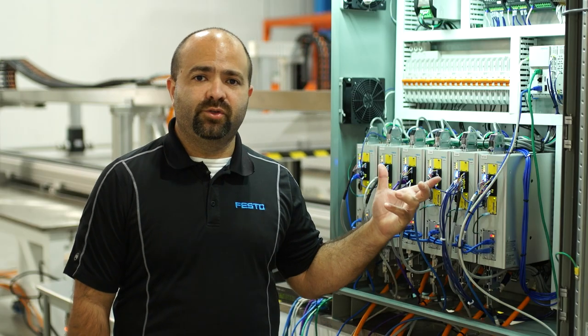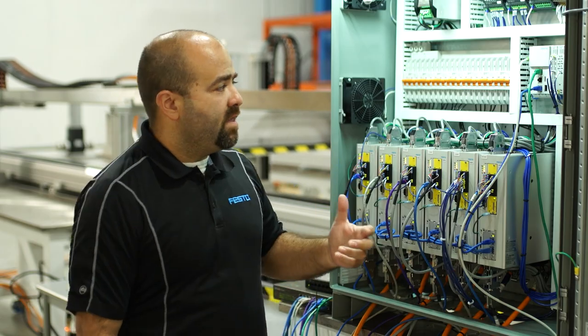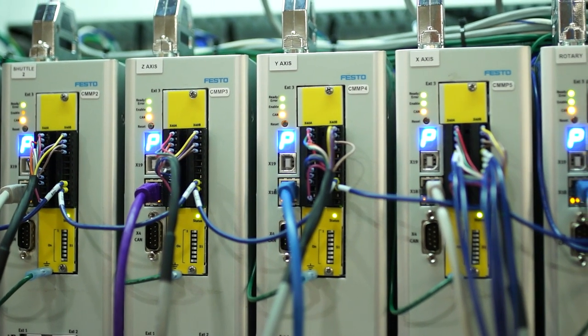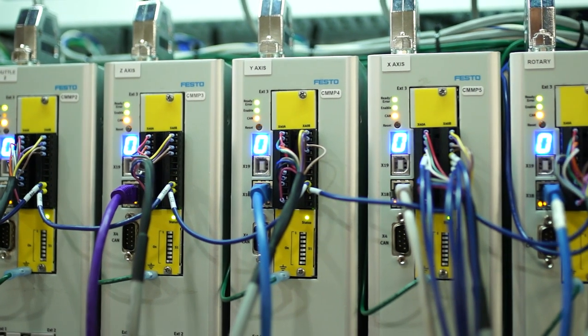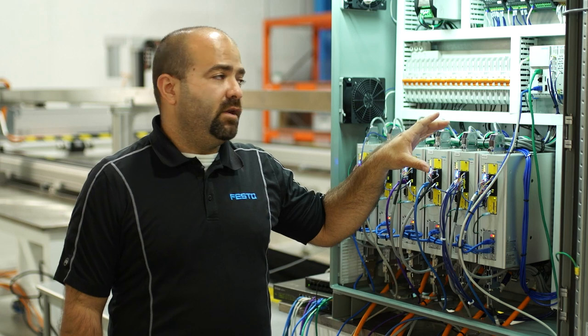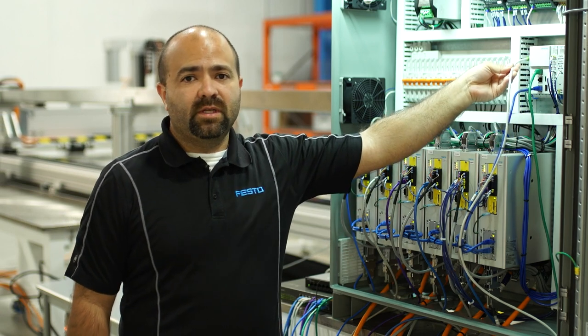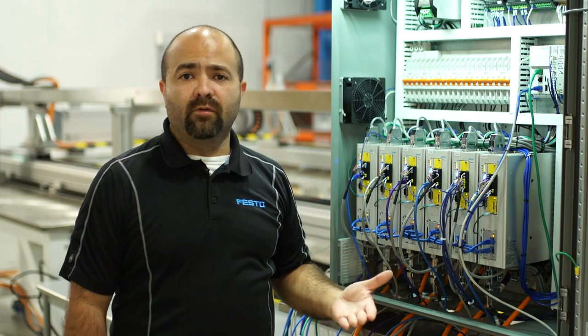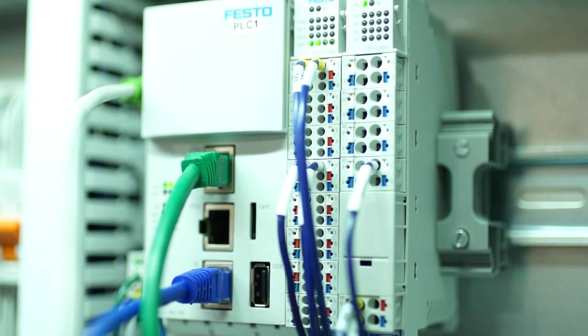Our backbone for Festo controllers is EtherCAT. In this case, we are running a cable in the cable chain on every drive and we cover the EtherCAT protocol. The second protocol is Profinet. For the Profinet interface, we communicate over this cable here, and we go up to the master or higher-level controller, which in this case is the Siemens PLC.